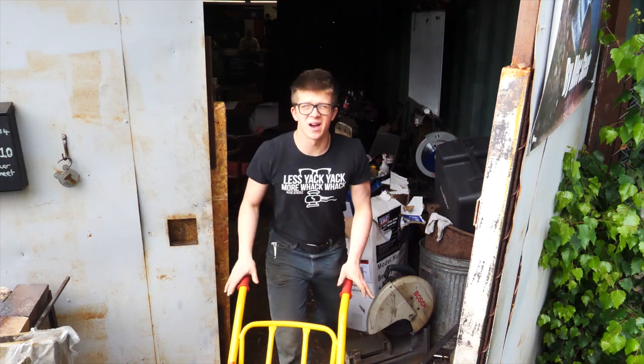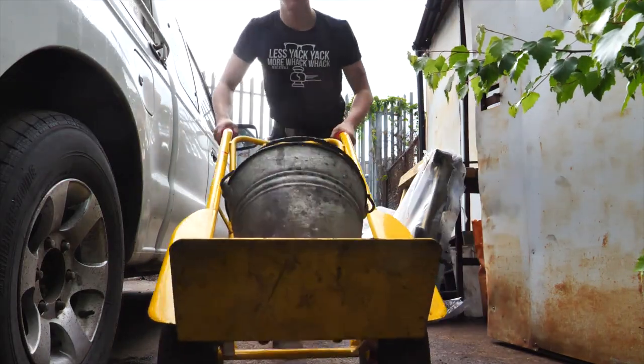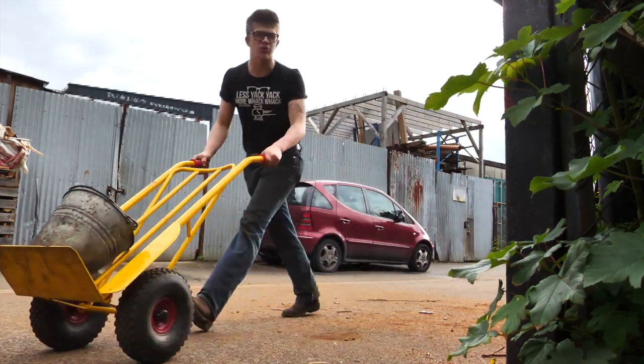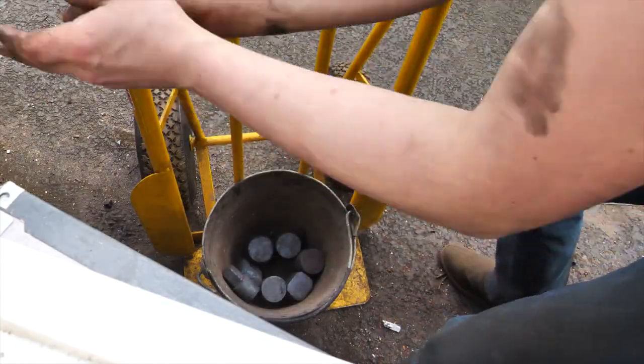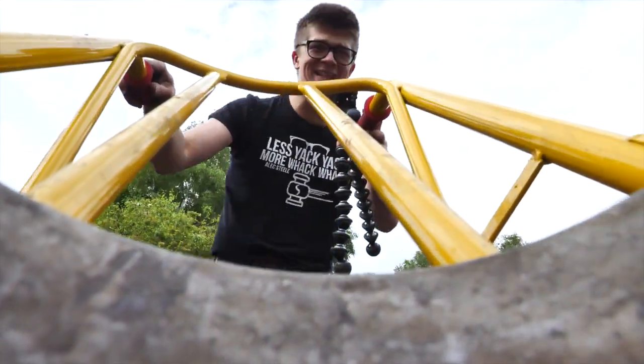This scrap comes from either overheating pieces or just messing up under the power hammer. Thankfully my workshop's quite close to a scrap yard, which makes it pretty easy to get rid of my scrap. My neighbours get free scrap and I get to get rid of it — it's win-win.